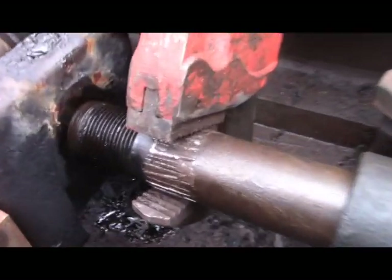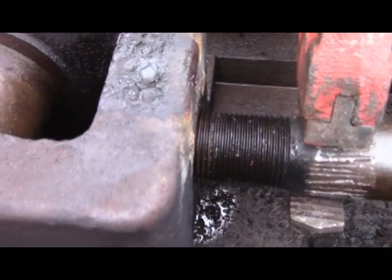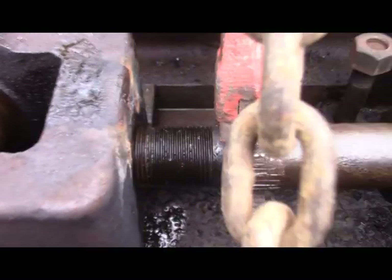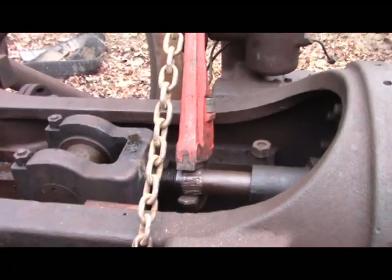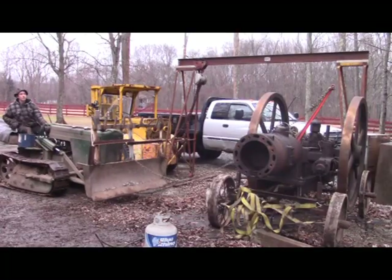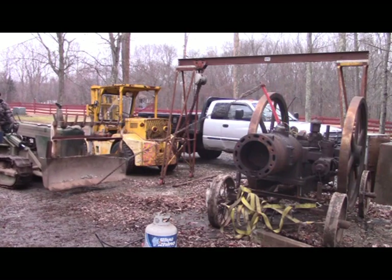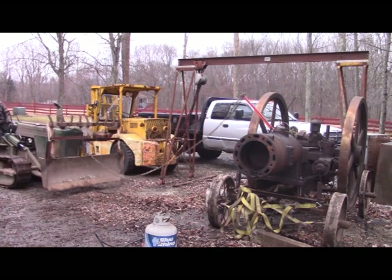And it threads out pretty damn well. We've been at it for a little while and got, looks maybe, three threads out. And we've got about 50 million threads to go. So let's get at it!